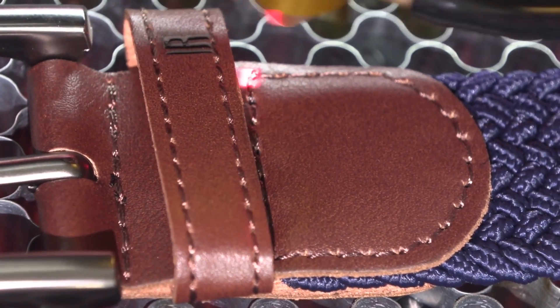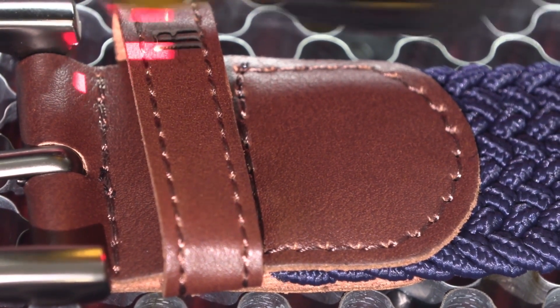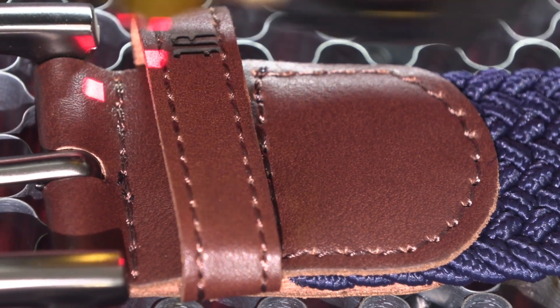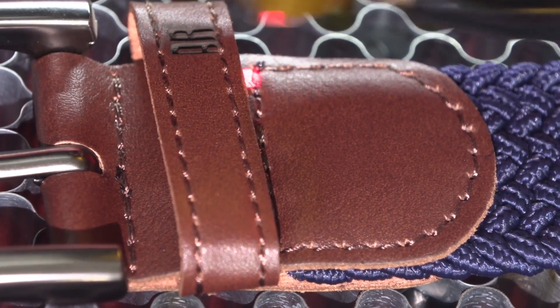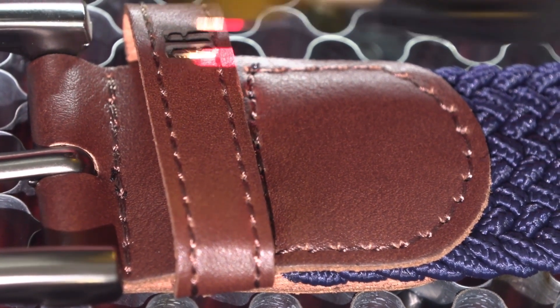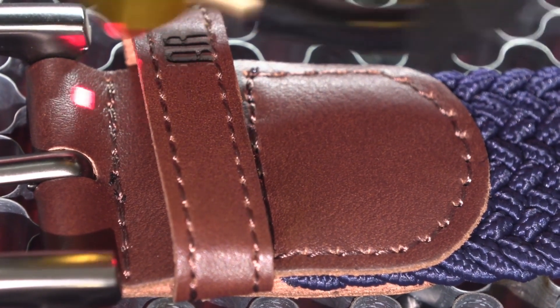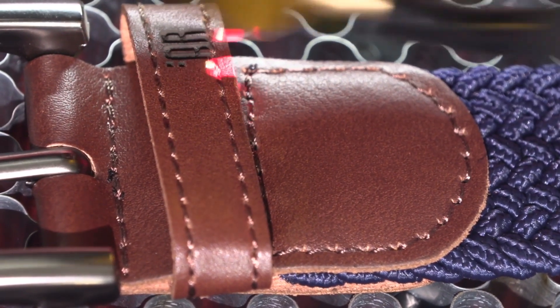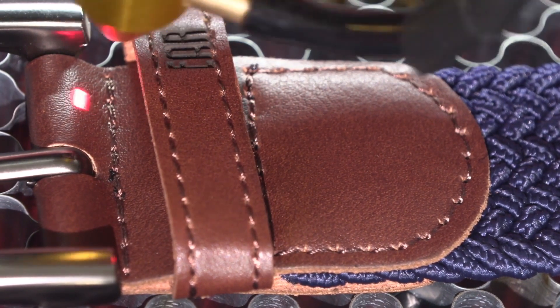I'm going with a speed of 200 and a power of 20%. I want to just engrave the surface — I don't want to go too deep. What I love about this is I can set the speed to make sure it's 100% accurate, and I have more to play with on this machine in terms of power and speed.